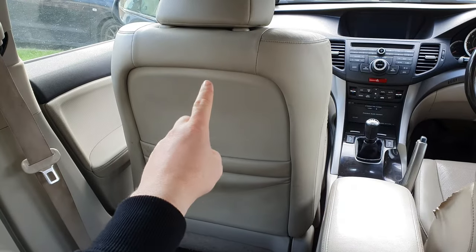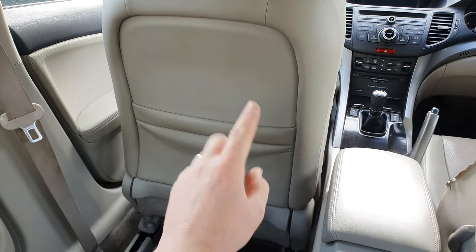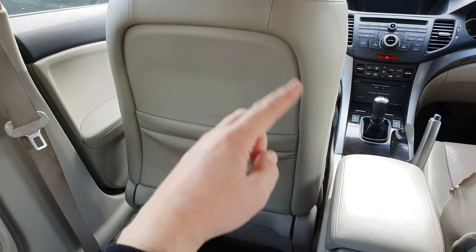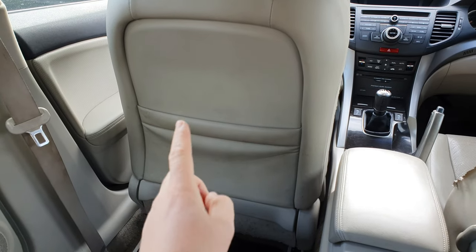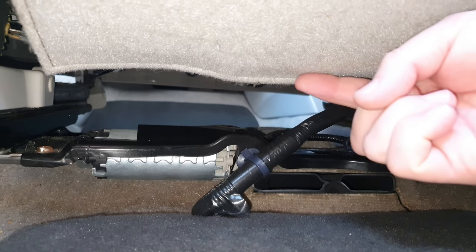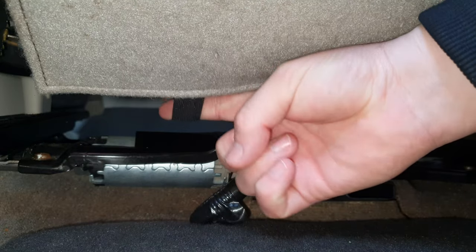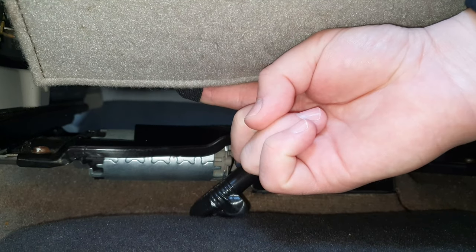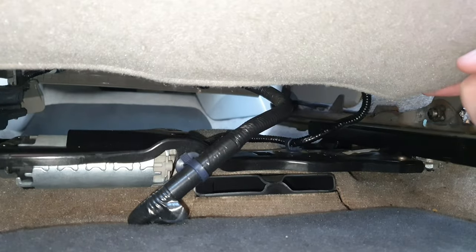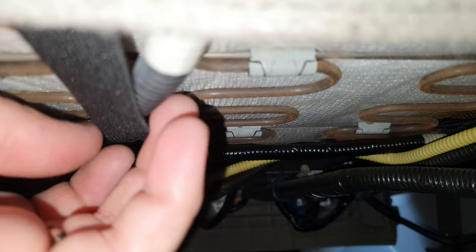I'm going to show you how to fix these farty sounds — it sounds like you're farting on your seat all the time. I'm now in the back of the car, looking at the back of the passenger seat. I want to take this panel off and get at the skeleton on the inside. Get down under your seat here and follow this piece down — you'll find a sort of elastic hook, and over here there's another one.